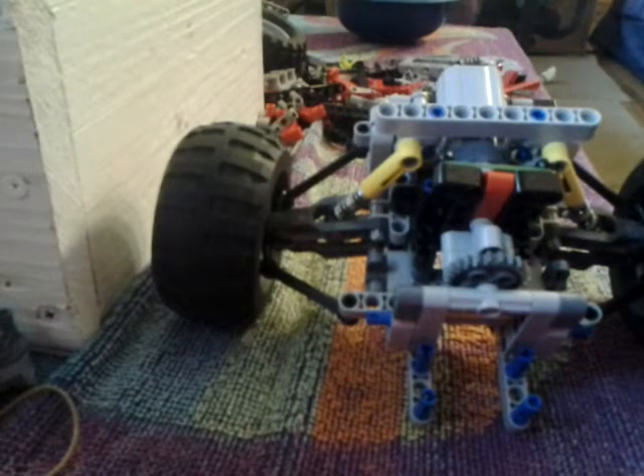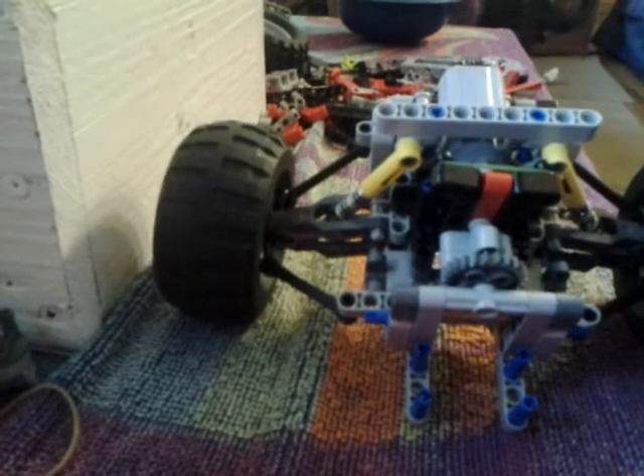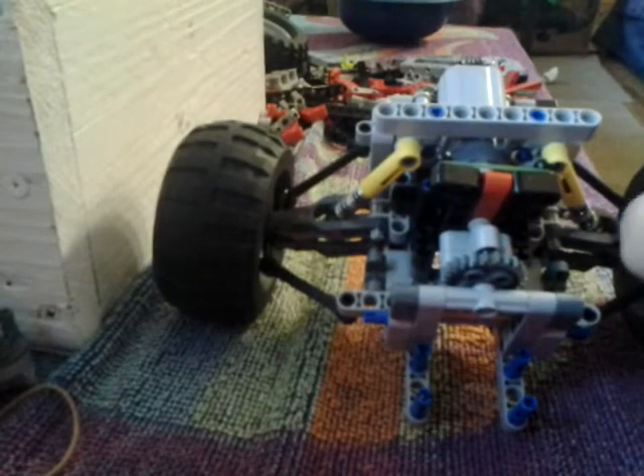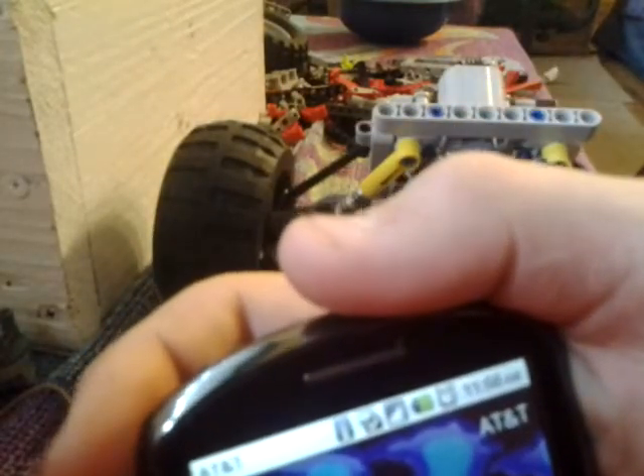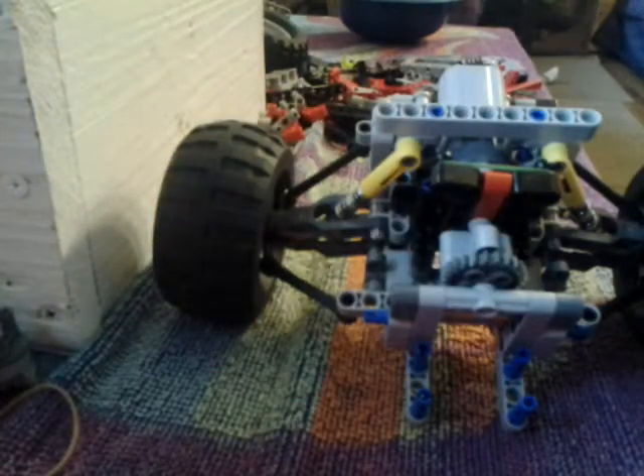It's only 10 o'clock — just joking guys, it's not 10 o'clock. It is 11:56. This camera. But yeah.